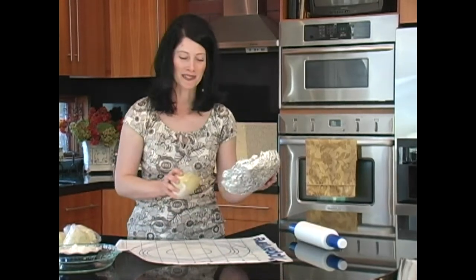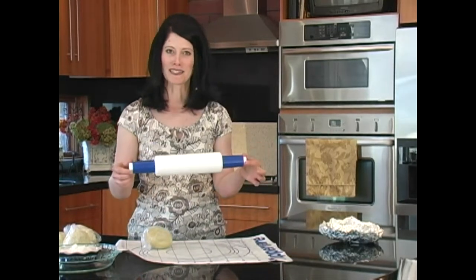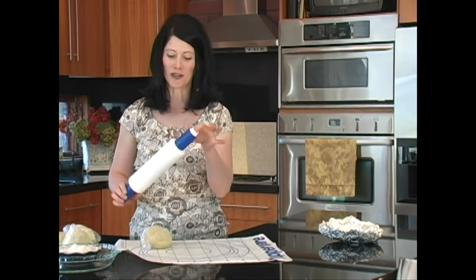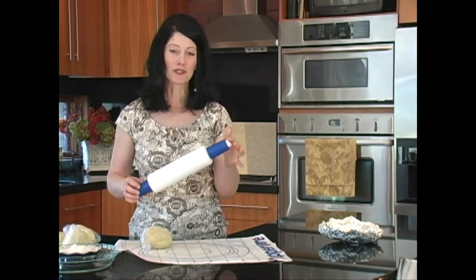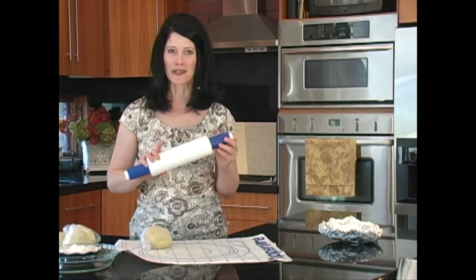I'll tell you about this little secret in a minute. A very light rolling pin is also a great idea. This one is designed so you can put ice cold water inside, which keeps the crust really easy to roll out. But if you don't have a rolling pin like this, you can simply flour it really heavily and it'll work just as well.